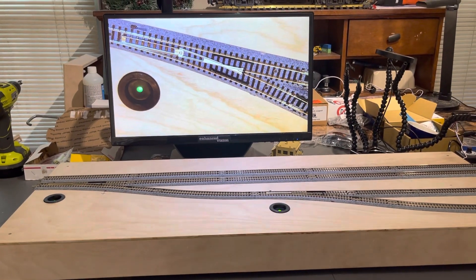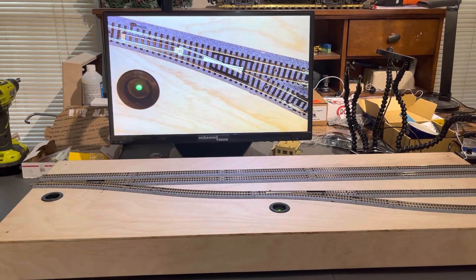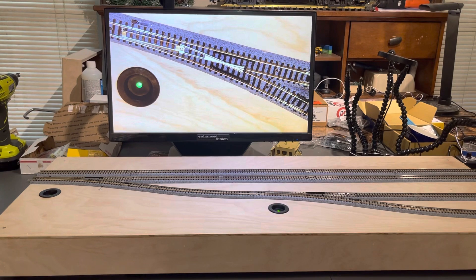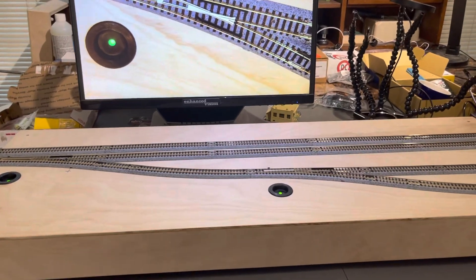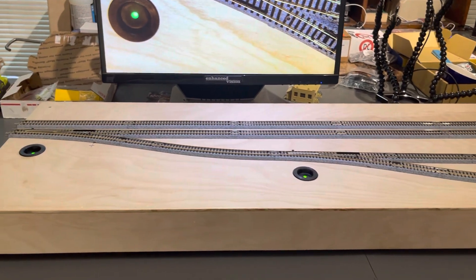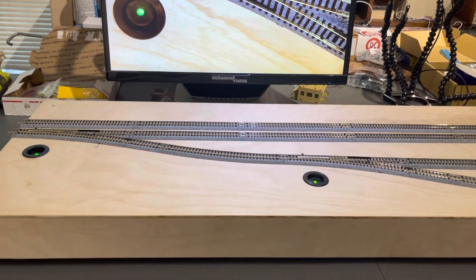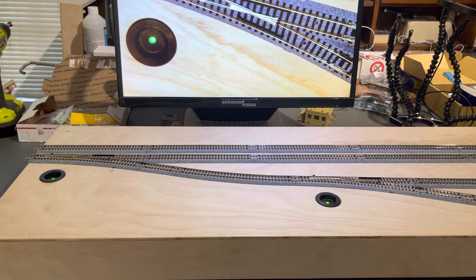Greetings fellow T-Trackers out there. This is Bob Milback from the DAM Track Club, the Durham Area Model Train Runners Consortium. I'm currently working on our mini yard for our public display, and what I wanted to show you guys is this new system that I just finished installing and the reason for it.